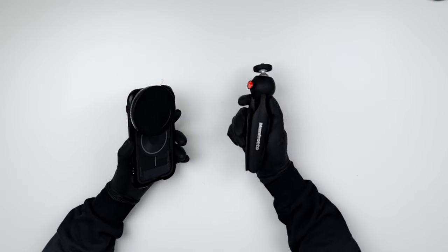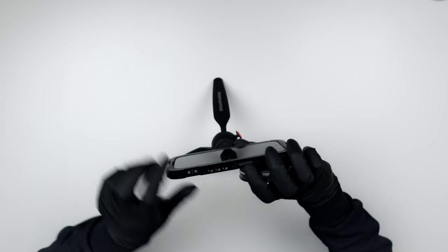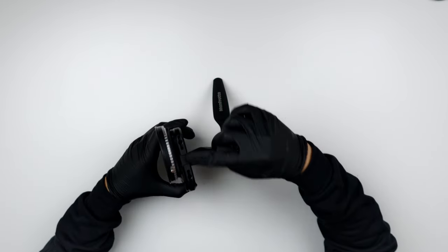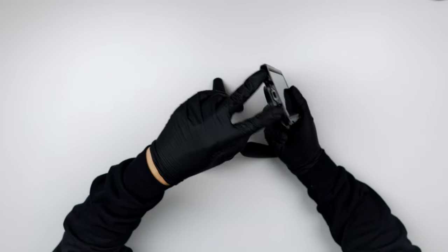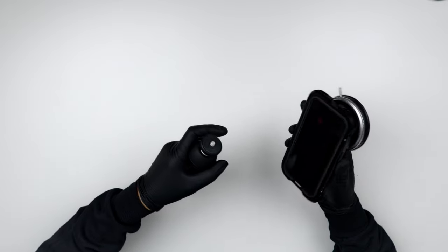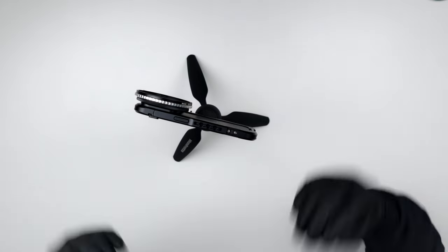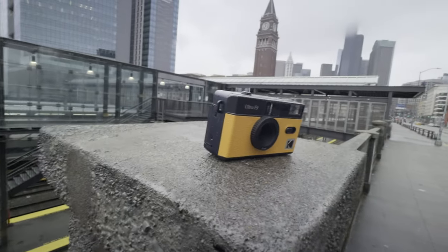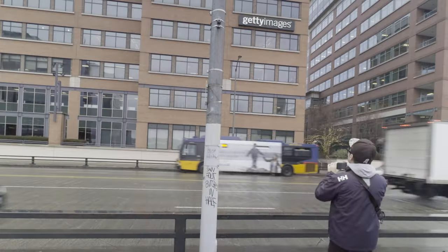The next accessory is a simple Manfrotto tripod leg with a quarter-screw mount that's adjustable. The Newer cage has three quarter screws on the side, two on top, a hot shoe, and three more left to right, plus two at the bottom. I can screw the Manfrotto leg in at the bottom — and there we have it. This is actually the rig I used to record my Kodak video releasing in two weeks. I kept it very low-key and discreet because I was filming in a lot of business areas.